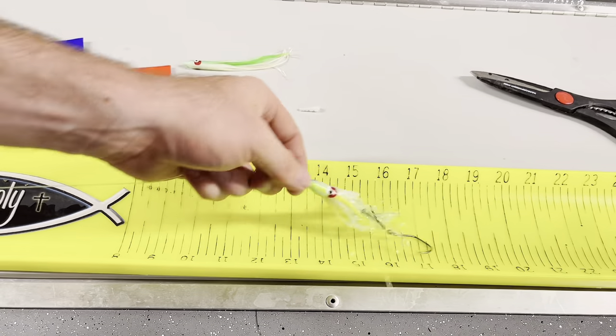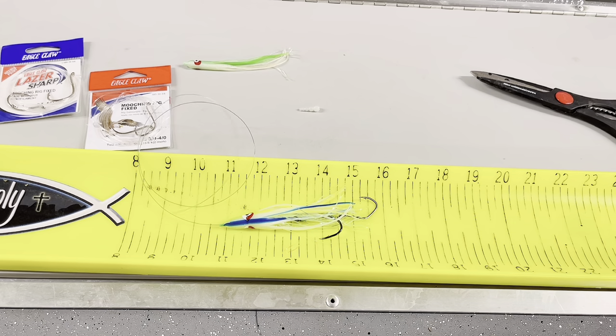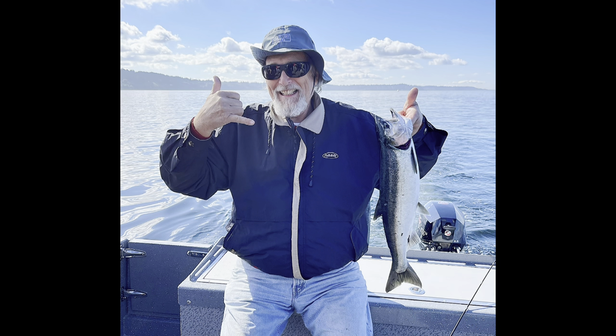The conditions are great right now — we actually got to go use this out on the water and it was a huge hit. Check these pictures out right here — some nice fresh coho right on the same rig that you just saw us tie up. Hope you guys have a blast, and fish on!